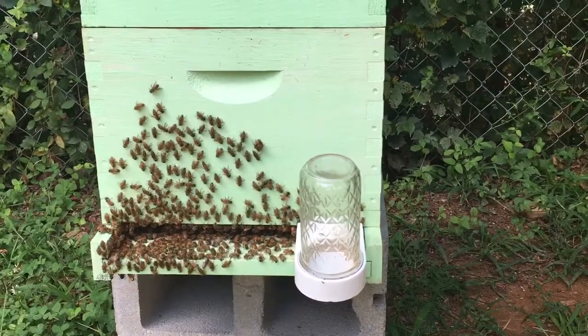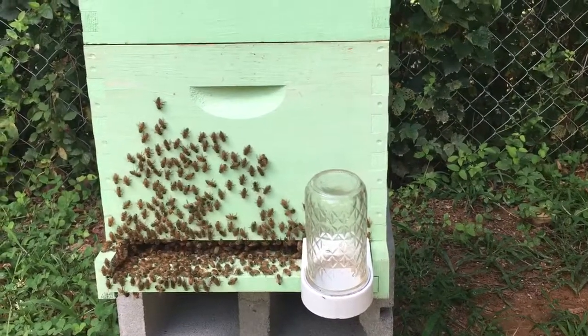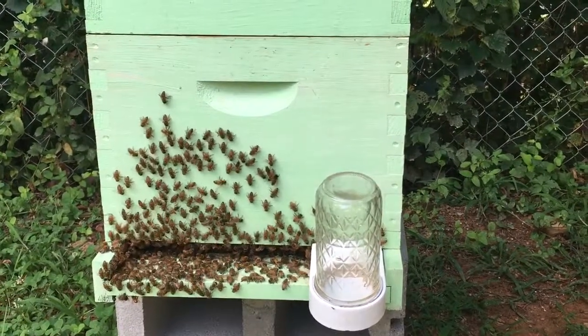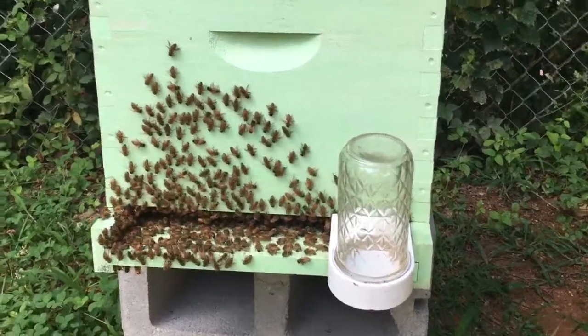Some people say they're cleaning, but they'll be out there in the same spots for days. They're not moving around the box. I don't really see any reason to clean the outside of the box anyway. Some people say it's a sign of the dearth. Lots of different theories.